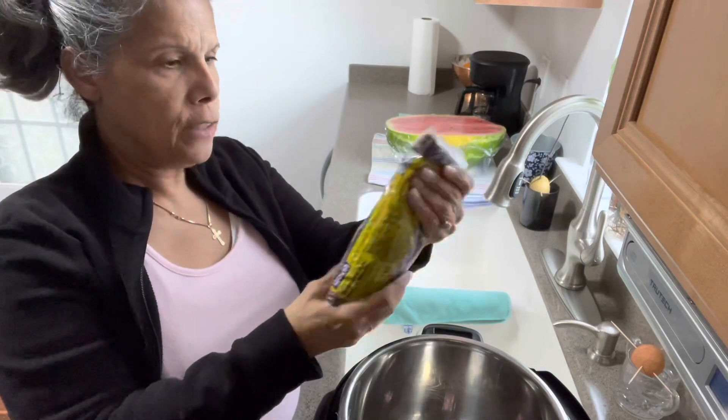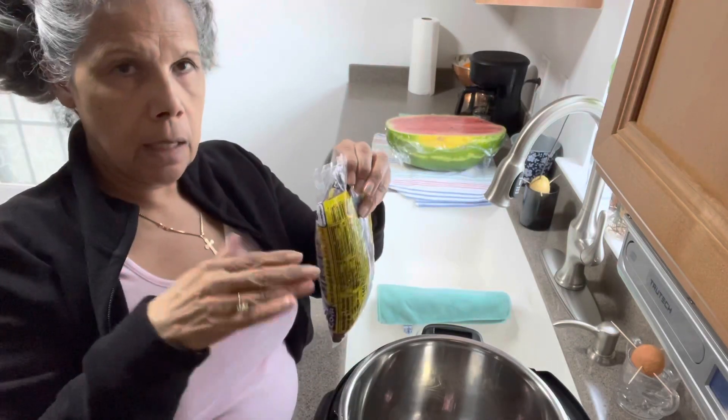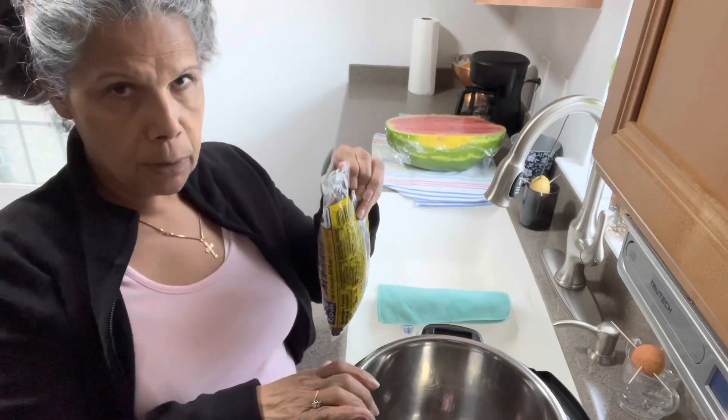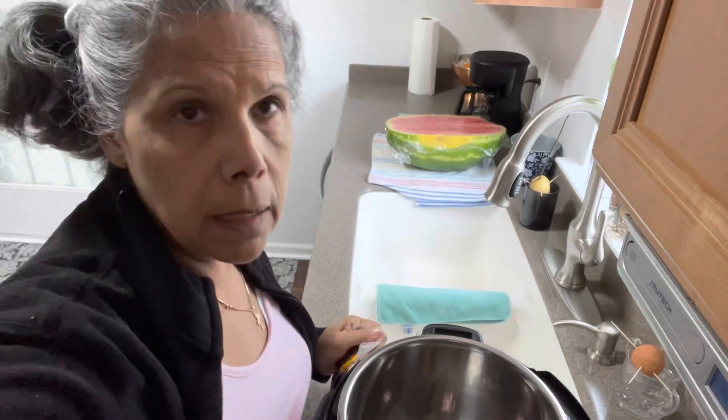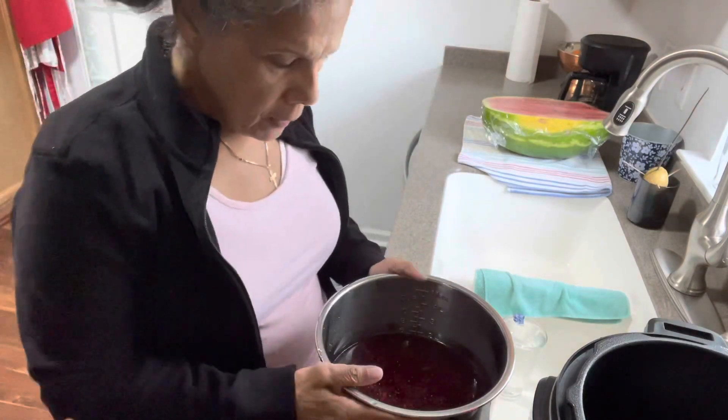This is a whole bag, as you can see — dry. All I'm going to do is open it, clean it up, rinse it, and then put it in my Instant Pot. I'll bring you back in a minute. Okay guys, I'm back — I rinsed and cleaned my beans.